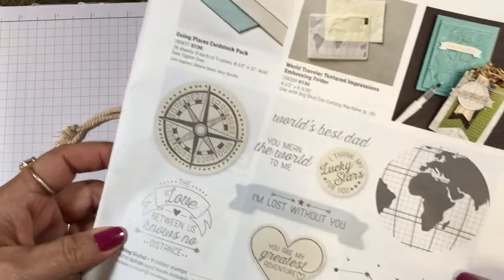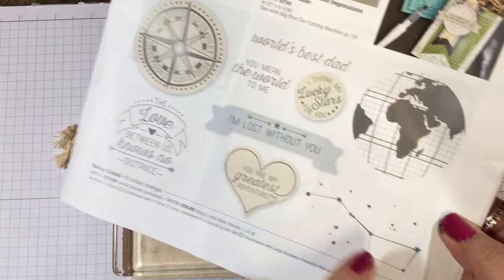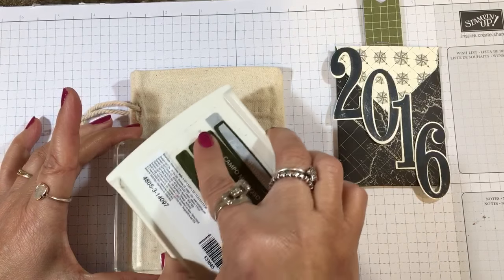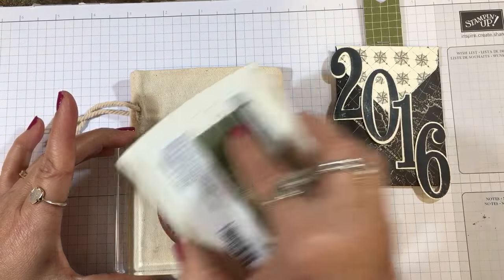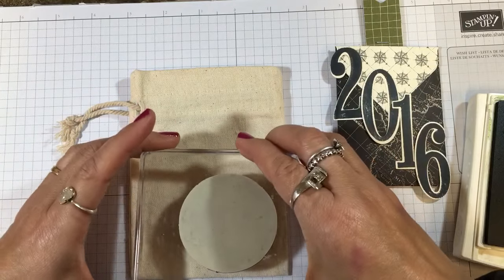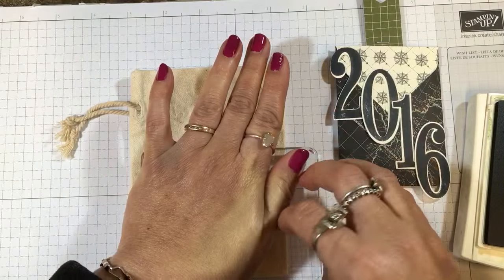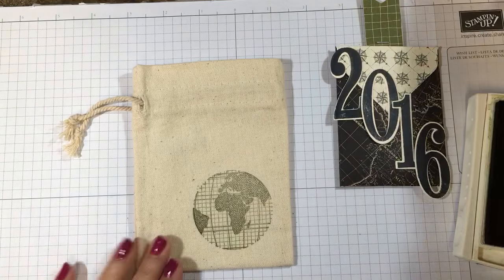First I'm going to take the world — the globe — from the Going Global stamp set that's in the occasions catalog. We'll also be using the compass and the constellation. I'm using a dark green ink, this is Mossy Meadow — you could also use Always Artichoke. I'm inking up this image, making sure it's nice and covered, and then in this lower corner I'm just going to stamp and press. Since the cloth is porous I want to be sure I get a good image.